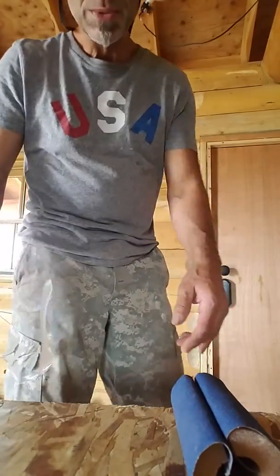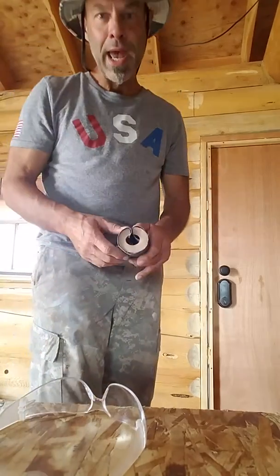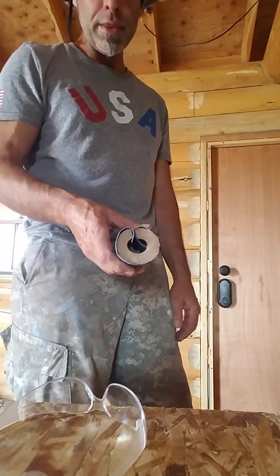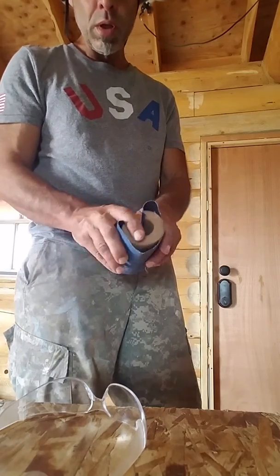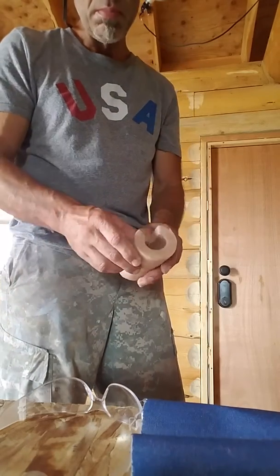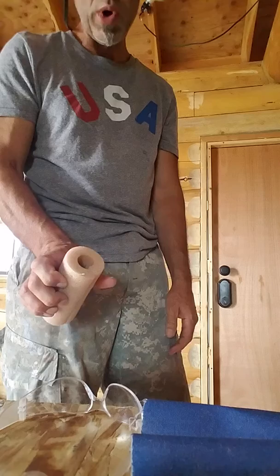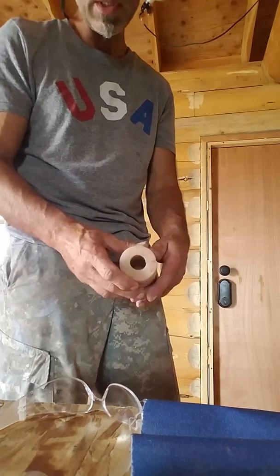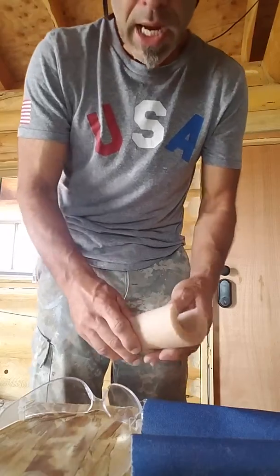Hello, welcome to Lauren's House of Carpentry. What we have here is a hand sander I made out of regular emery cloth pipe wrap — like you wrap your cold and hot water pipes with. It's got everything pre-cut here to speed up the video.